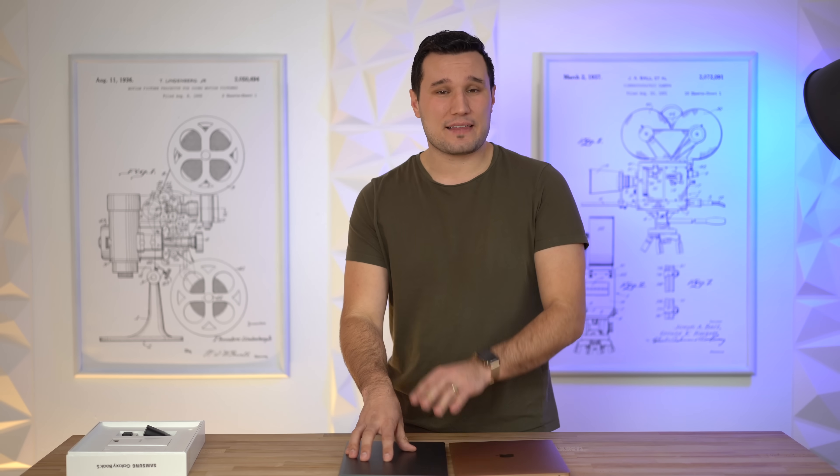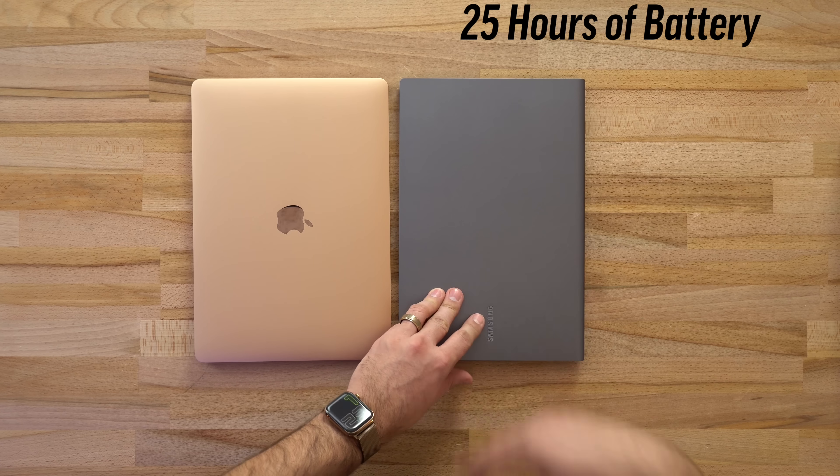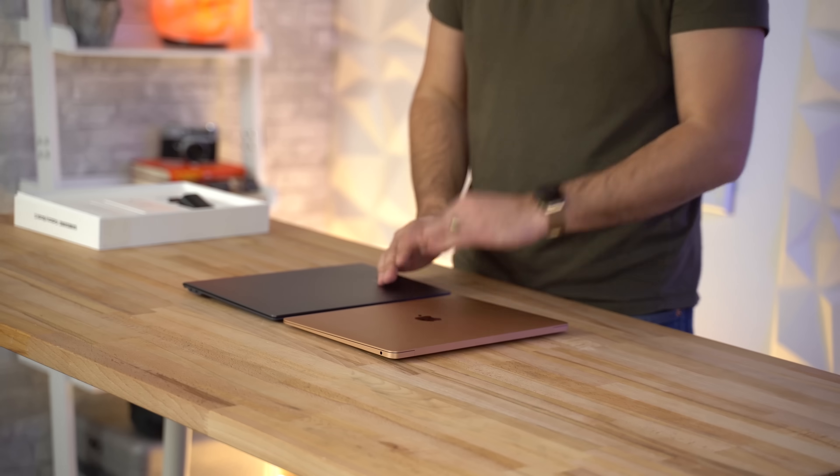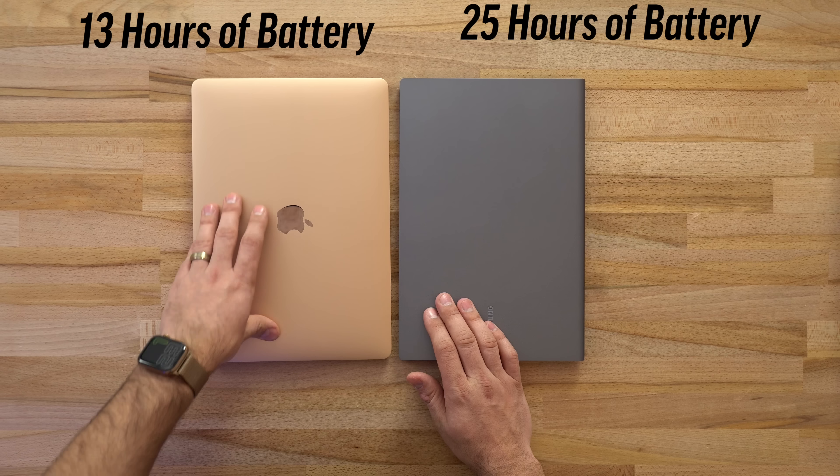Another benefit the Snapdragon processor brings to the Galaxy Book S is great battery life. Samsung initially said this would come with 22 hours of video playback, and now with the release they've optimized it for up to 25 hours, whereas the MacBook Air is rated at 13 hours.